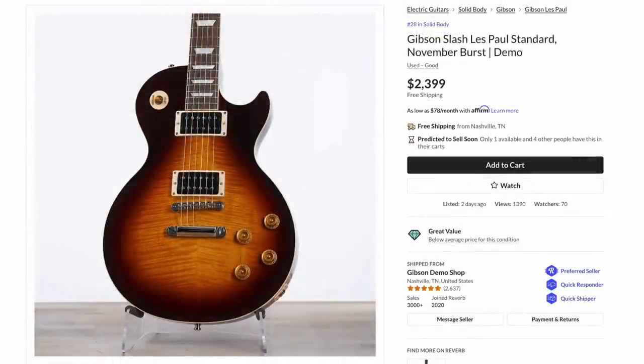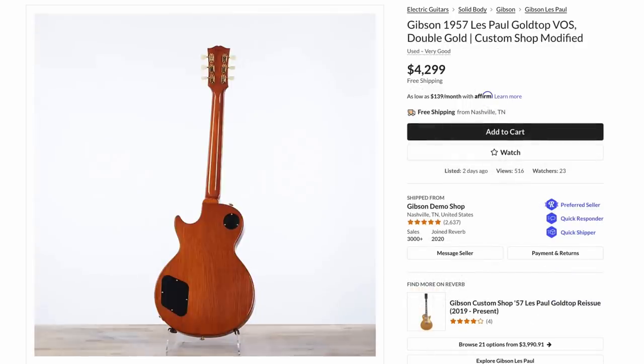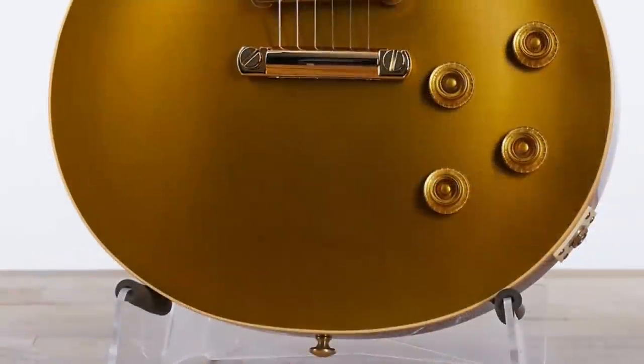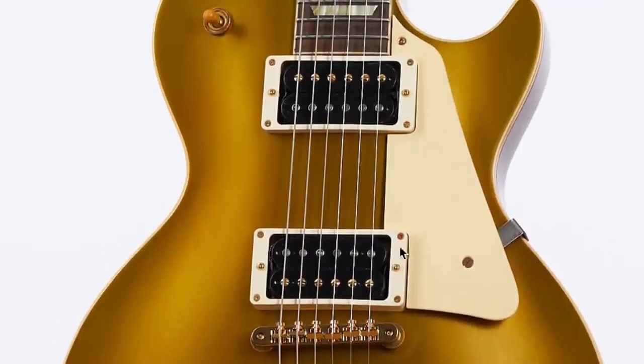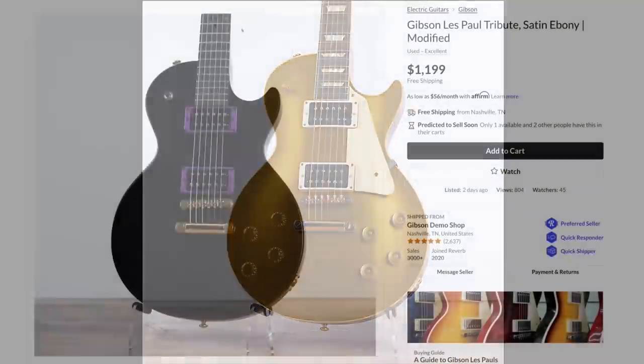This week they dropped a whole bunch of Slash guitars on Tuesday. There was a pretty nice-looking November Burst from the collection at a $600 discount. There was also a '57 Gold Top VOS in the double gold finish we've been talking about — a regular colored back, but with gold hardware everywhere. I really wish they would have left the covers on the pickups though, because then it would look gold and pearl.